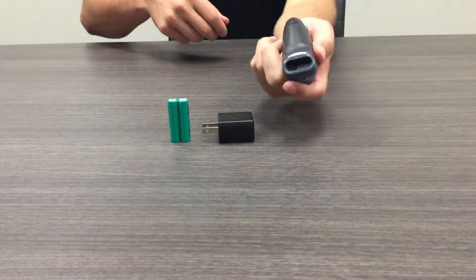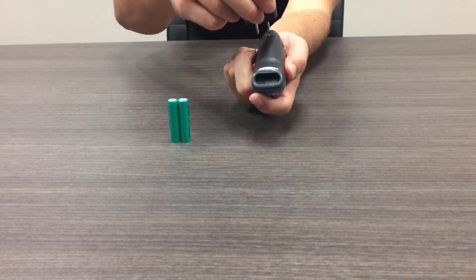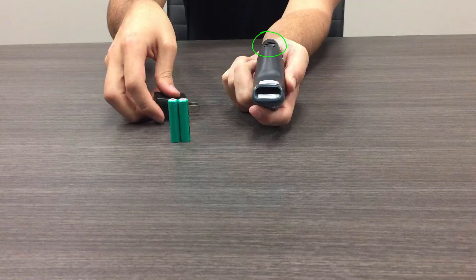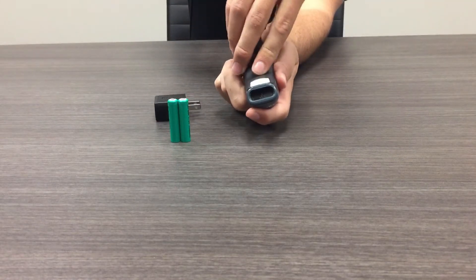Start by opening the underneath of the barcode scanner to load the batteries. Use the power adapter or a coin to twist the screw. The screw cannot be removed — simply twist to place the screw into the horizontal position and lift the back of the barcode scanner.